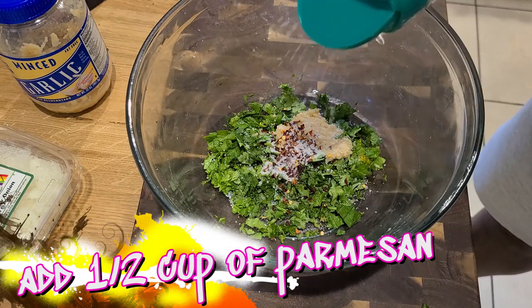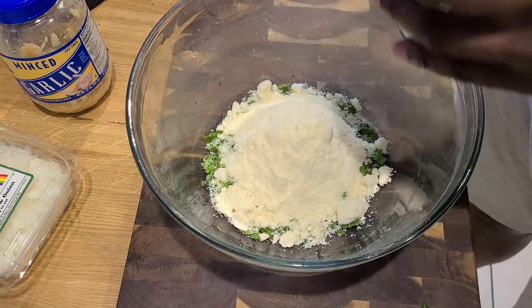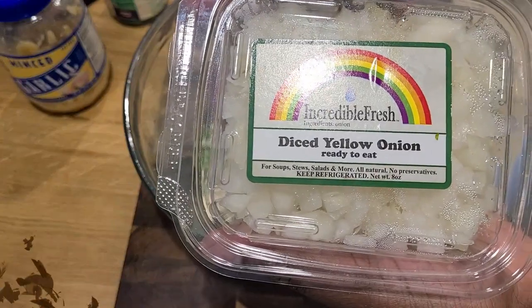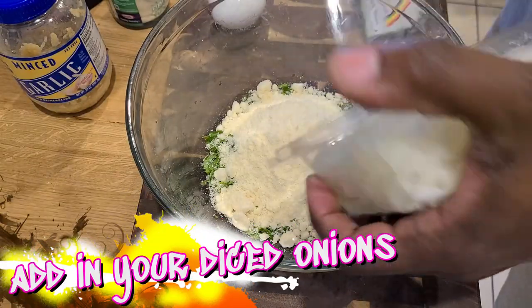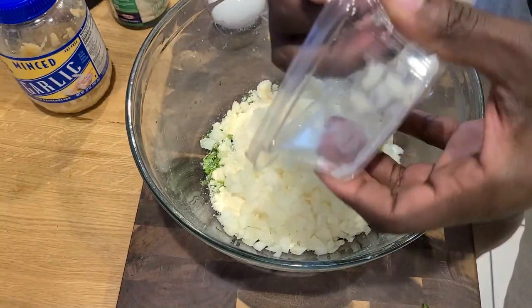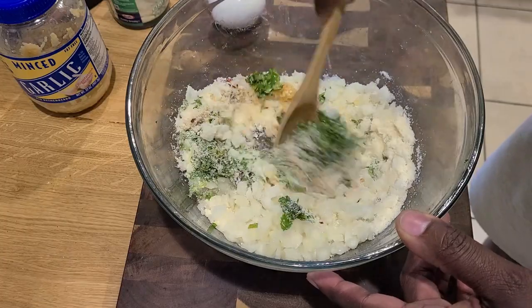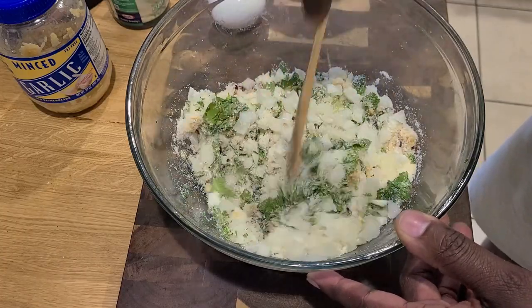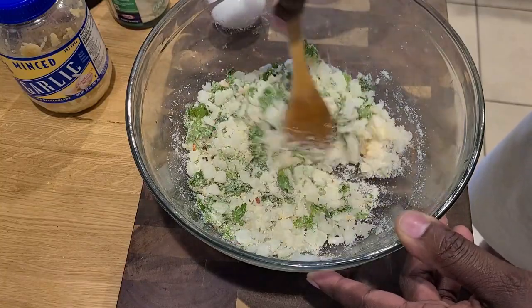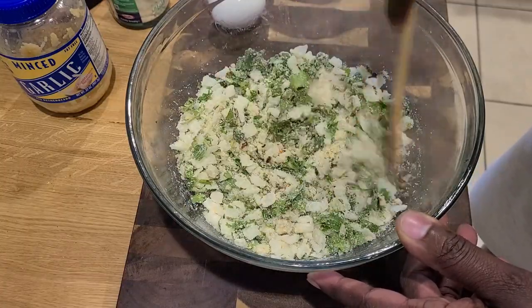We're going to add in about a half a cup, maybe a little more, of grated parmesan cheese. You could grate your own if you have time — I do not, so quick and efficient cooking. Then our diced yellow onion. Get as much as you can out of there, all your little pieces. Give that a generous mix and really incorporate everything together so all those flavors know one another. Mix it really good.